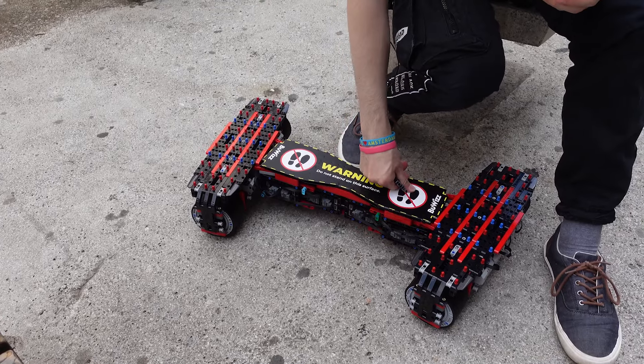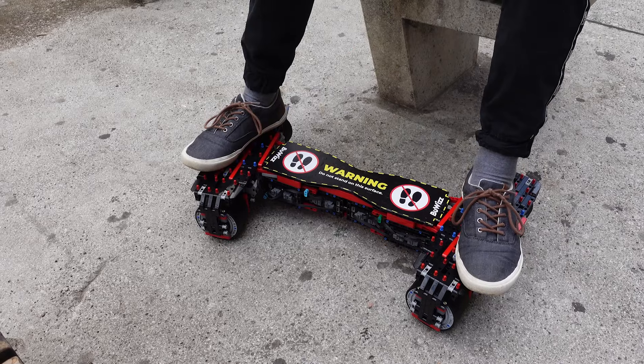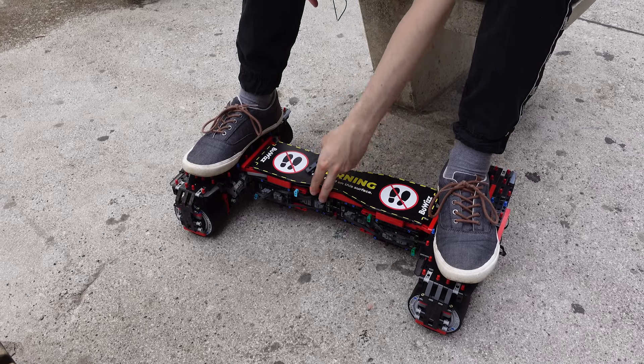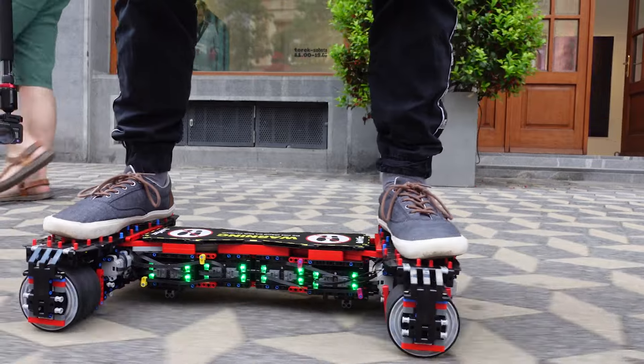The only thing you have to be careful about is not stepping in the middle. It does survive stepping in the middle, but the main structural parts are the axles, and the middle section is more or less just to hold them together and to carry the eight Powered Up bricks that are powering the model.